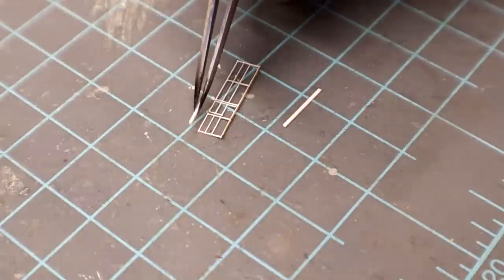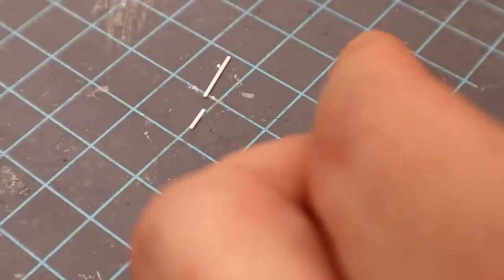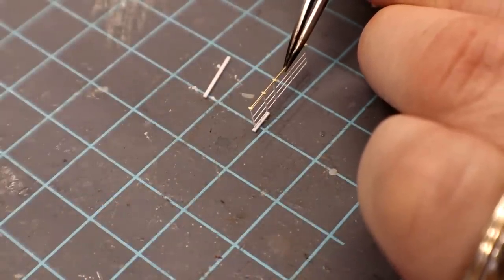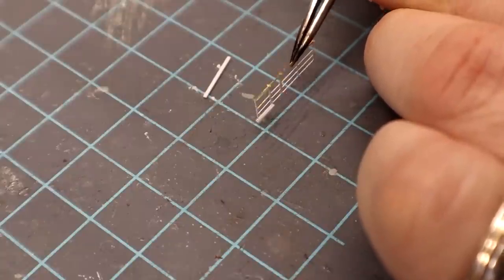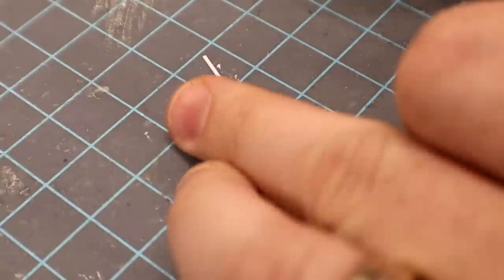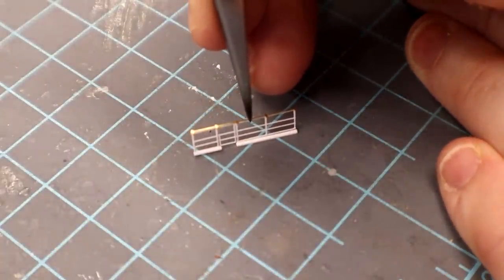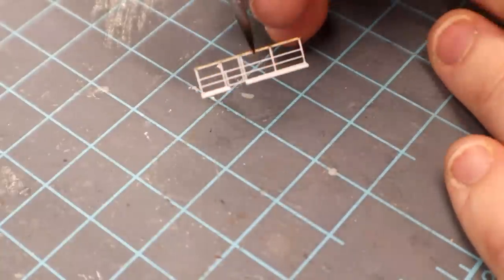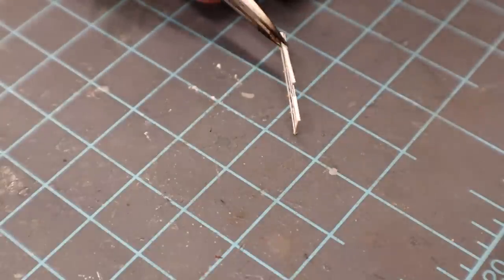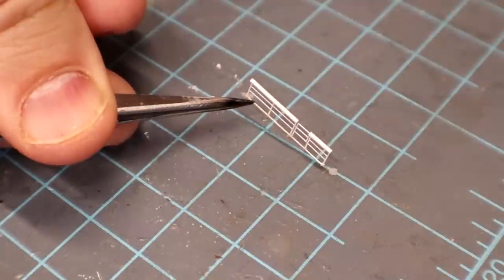I cut little pieces of styrene to match the length for a railing that goes on top. I'm just going to dip the top of the railing in some CA glue and get it straight, then touch it on — flip it over so you can see it's installed, then get some CA glue on this side. It's a little bit thicker but in the grand scheme of things it's not going to matter. Now all we've got to do is touch it up with some paint and stick it in place.